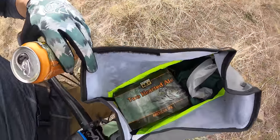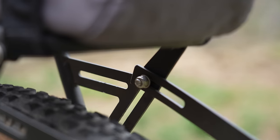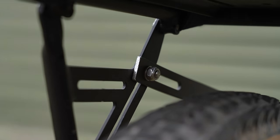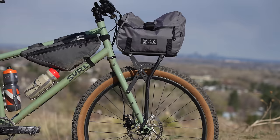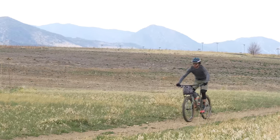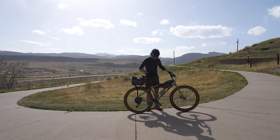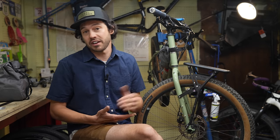So back to the question at hand: is the Old Man Mountain Elkhorn really one rack to fit them all? Because each bike and each mounting point is different, it's more like two racks to fit them all — and if you need a bit of customization, there are fit kits to make it work. While it's not universal, it's pretty darn close. The fact that this rack can be mounted both front and rear is a real winner. Not to mention, it's still rather light for its 25-pound weight capacity, comes with a lifetime warranty, all for $148 USD.